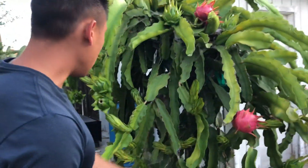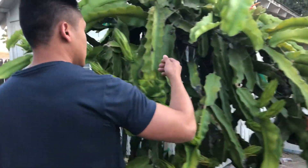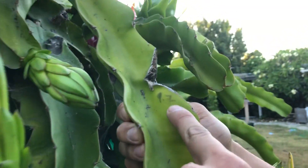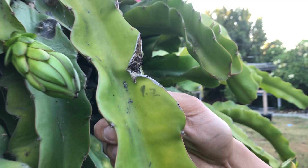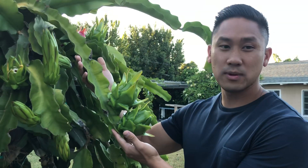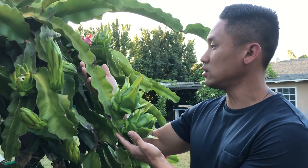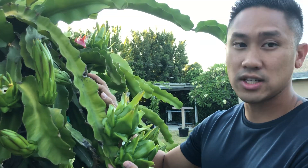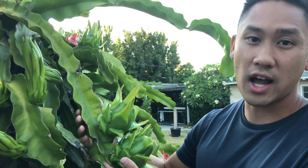Look at all the buds that I have. This is another branch that I harvested from last year — if you see the date, this was September 7th of last year — and here are two fruits. Yes, it's very possible for the same branch to produce buds again. Actually, the branches that you harvest fruit from last year are the first ones to have buds.